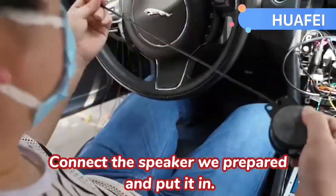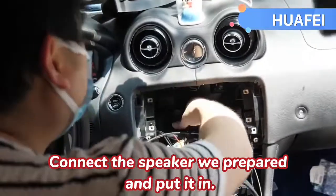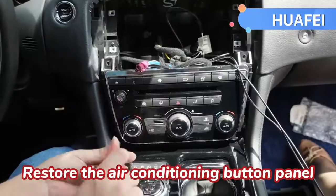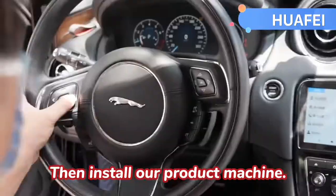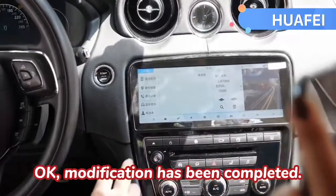Connect the speaker with retail and put it in. Restore the air conditioning button panel, then install our project machine. Okay, modification has been completed.